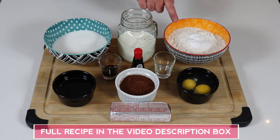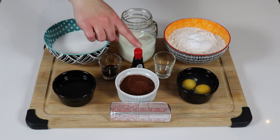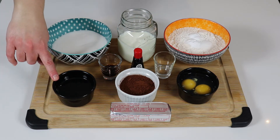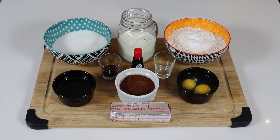Here we have some sugar, some buttermilk, some flour, baking soda, and some salt. We will also need some vanilla extract, red food coloring, some white distilled vinegar, some vegetable oil, some unsweetened cocoa powder, some eggs, and some butter that has been softened at room temperature. You also want to have your oven preheated to 350 degrees Fahrenheit.